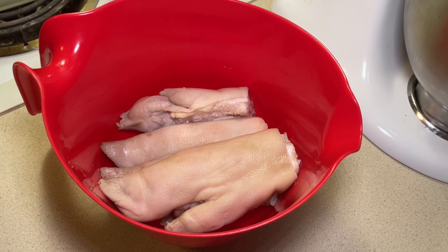Alright y'all, today we are making pig feet. I've had a taste for it. I've tried to look at recipes — I ain't really found nothing that I'm like, ooh, I'm gonna use this recipe. So we're gonna wing it. Hopefully it turns out good. So let's go.